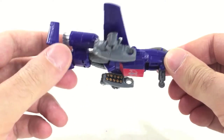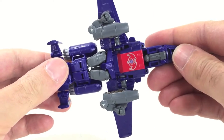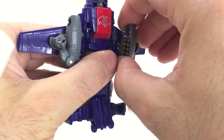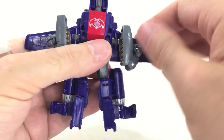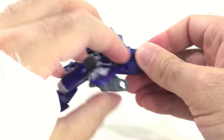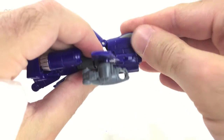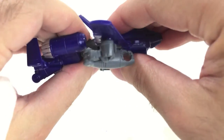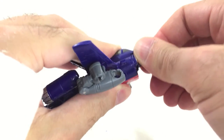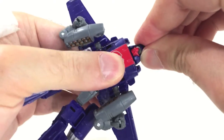Let's walk through the transformation. First, tuck in the landing gear. Then come around and unpeg the arms. Come down to the legs and separate them. After separating the legs, take the little flap, lift it up, then take the whole nose cone section — it's on a dual hinge joint — and bring it straight down and snap it in place. Take the head and turn it around until you get a face reveal. Hello, Viper.